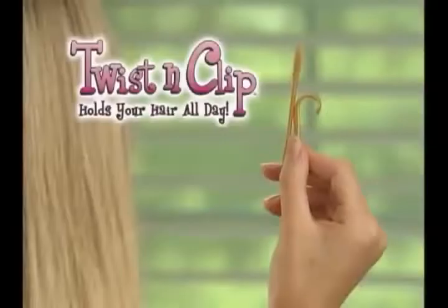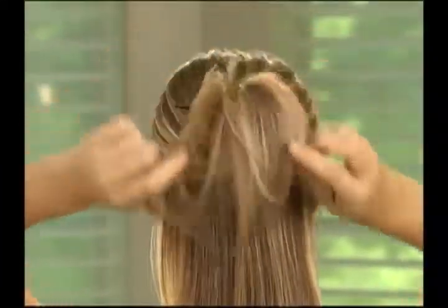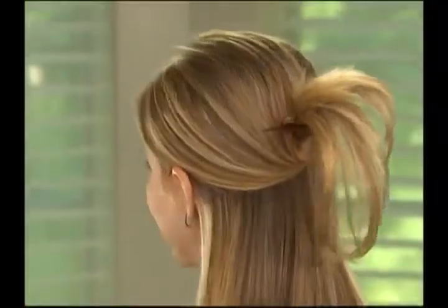Claw clips claw your scalp. Rubber bands tear wet hair and rip it out. Now, there's Twist and Clip, the amazing new styling tool that's simply the best way for your hair to stay up all day.